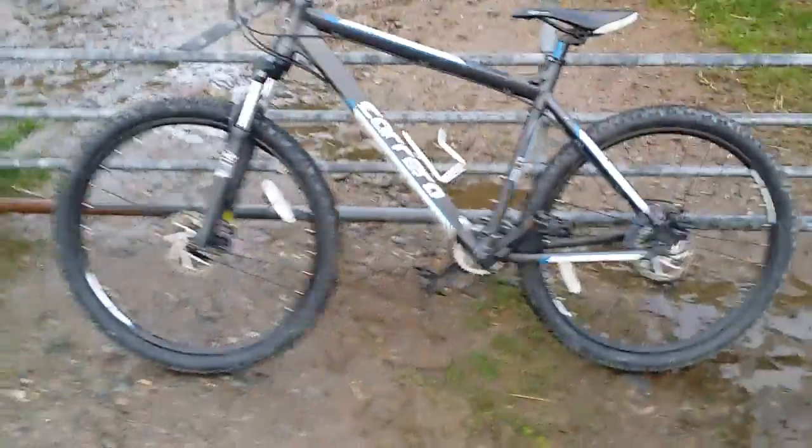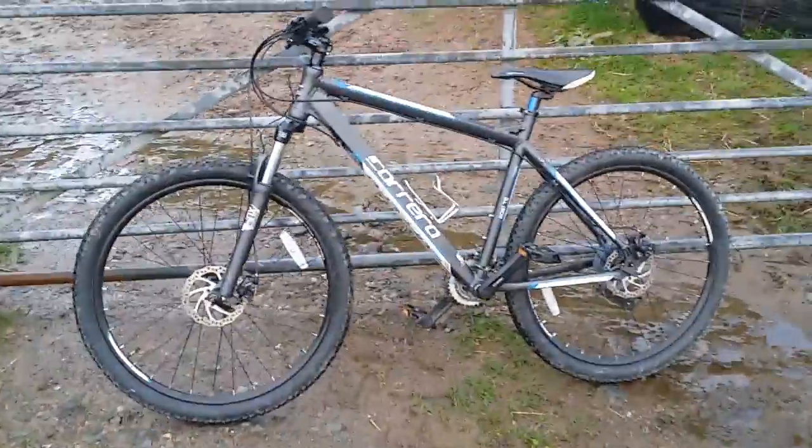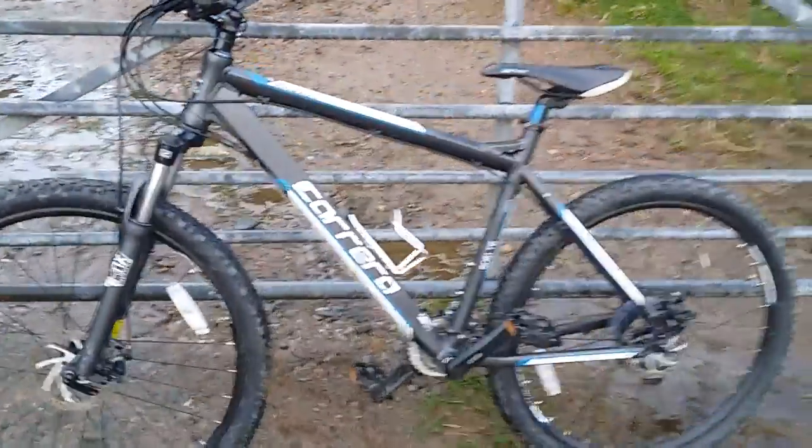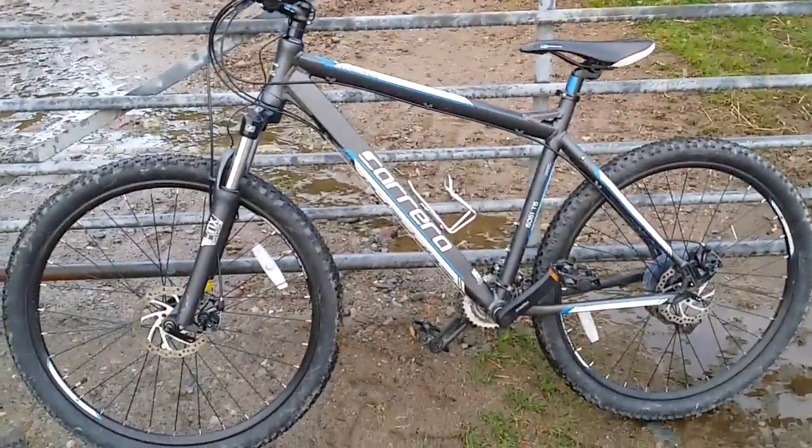If you clicked on the video for its title, you'll know that this isn't a particularly expensive bike — I only paid about 300 pounds for it. It's a Carrera Vengeance. You'll know these are pretty much a Halfords brand; I'm sure they don't actually make them, but that's pretty much what it is.